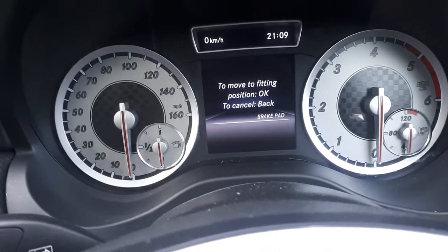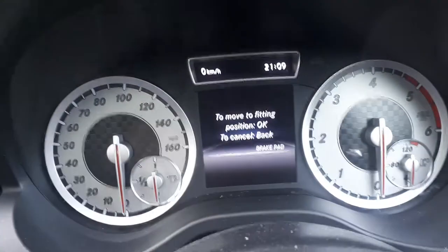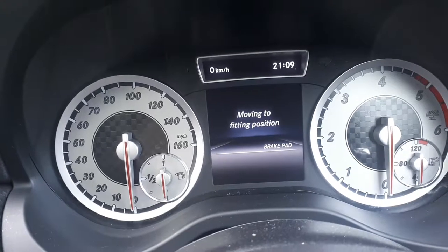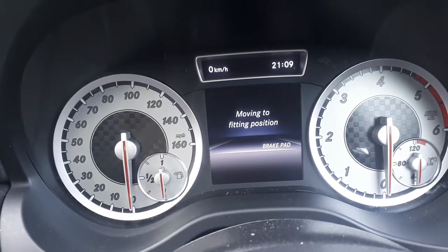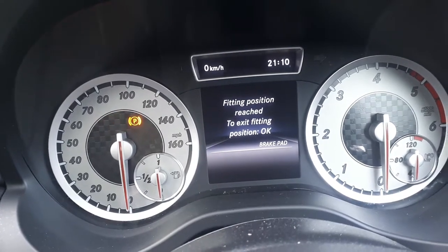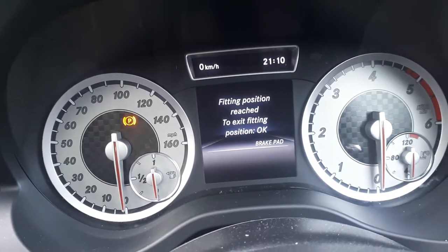And now just follow the on-screen instruction — to move to fitting position press OK. So if I press OK, you'll hear the calipers winding back. Now fitting position reached. And if you want to exit, you replace your brake pads now, then just press OK.